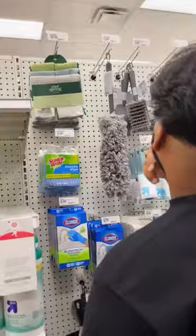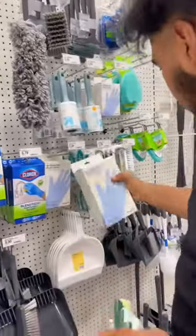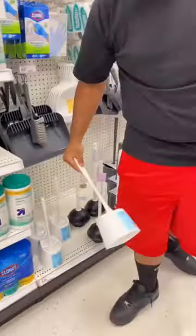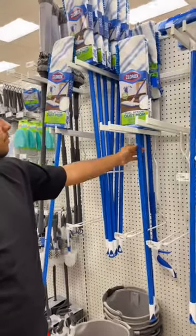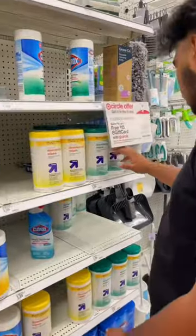They'll also want a power wash or all-purpose disinfecting spray, microfiber rags, gloves, a toilet bowl brush, non-scratch sponges, and Swiffer dusters. They don't need a huge mop — something like this will do just fine. And don't forget disinfecting wipes.